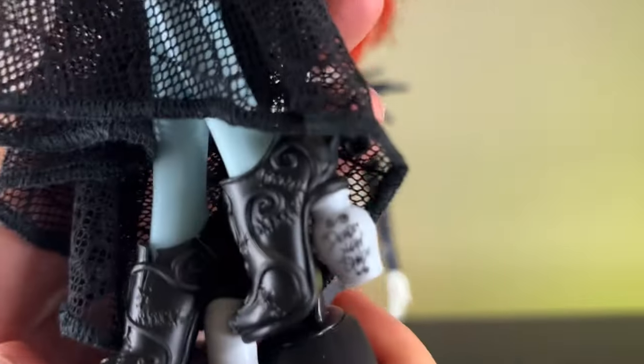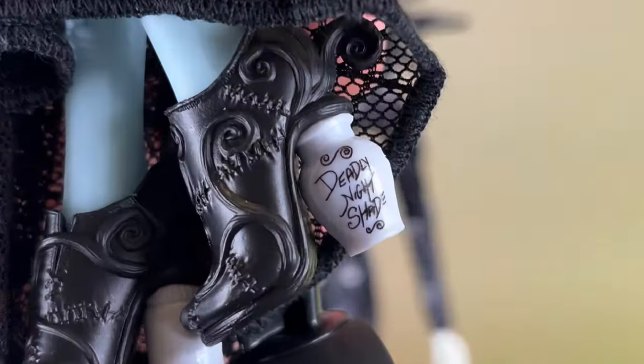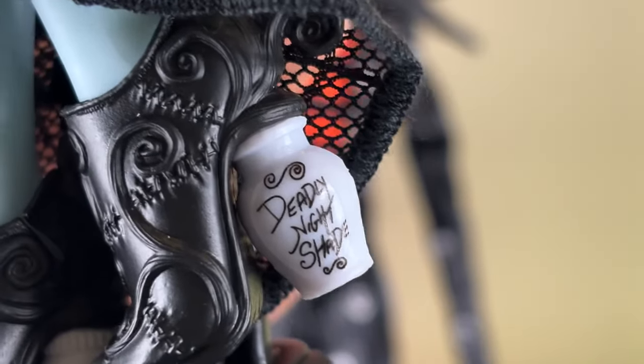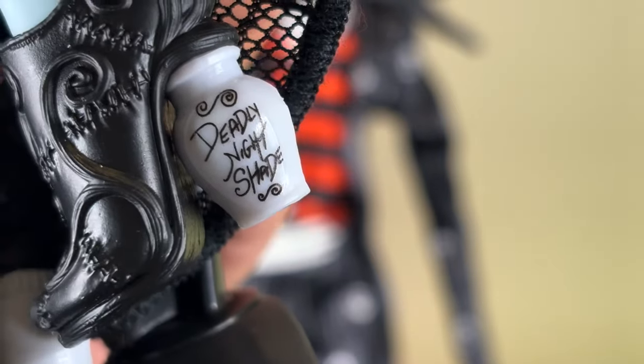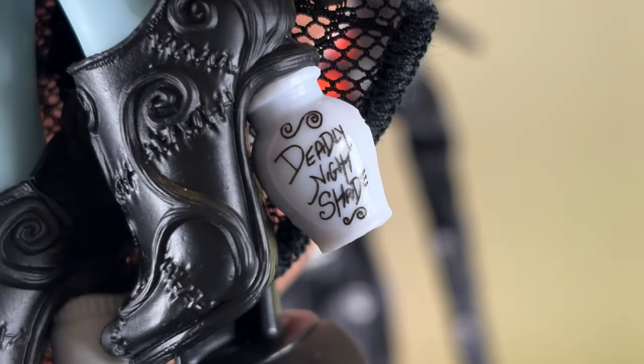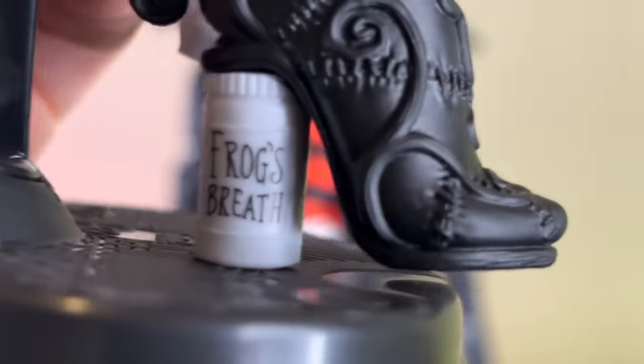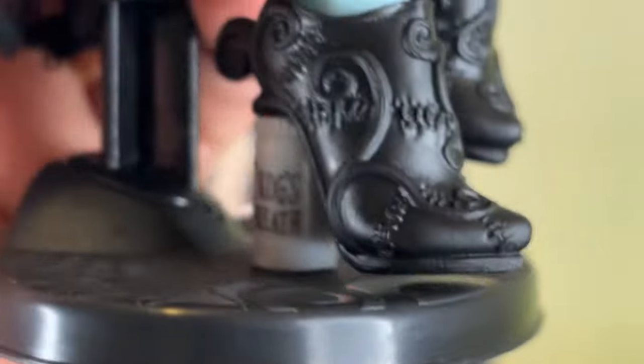Then we have the shoes. Here you can see something really cool — the little potion ingredients printed on the shoe. I think that one is the potion that makes Sally's creator fall asleep. We have some texture on the shoes and the other one has 'frog's breath' on it. Super, super cool shoes. They have nothing on the bottom but they're pretty detailed on their own. We have more stitching details at the legs — really, really awesome.